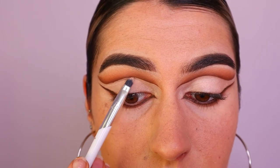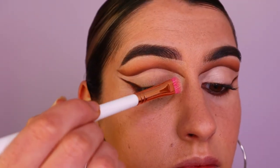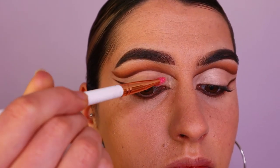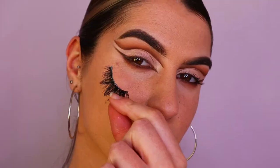Next, taking Cloudy and Beam — two different shadows that together create such a gorgeous, kind of soft champagne pink — I'm placing that all along the lid space from inner to outer corner. Then I go in with lashes; these are the Hannah's Beauty Box cosmetic lashes in the shade Pleasantly Plump, and they create such a nice wispy effect to the eyes.